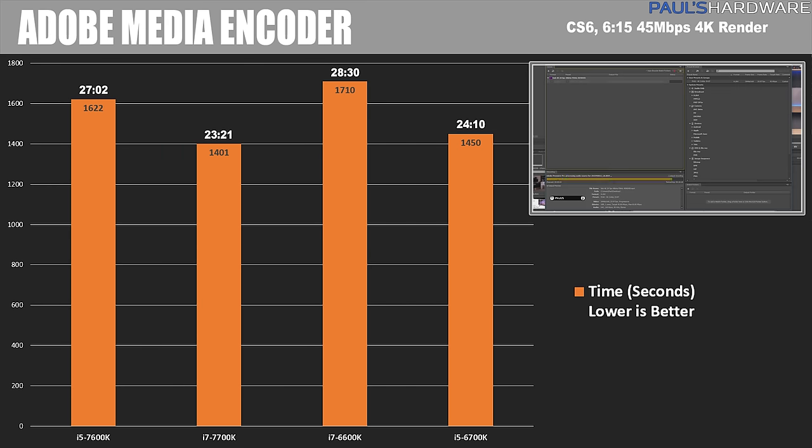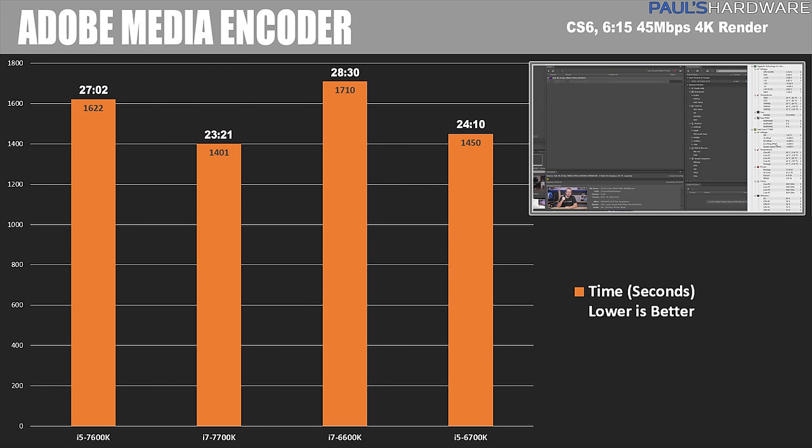Moving on to Adobe Media Encoder CS6, rendering a 4K video about 6 minutes and 50 seconds long. The 7600K took 27 minutes, the 7700K took 23 minutes, the 6600K took about 28 minutes, and the 6700K took about 24 minutes. The differences fall in line with what we'd expect — the 7700K and 6700K have four more threads to work with, and the other differences are mainly explained by clock speeds.